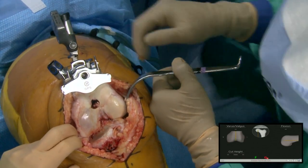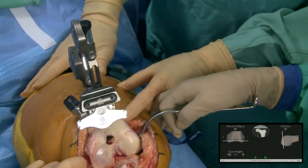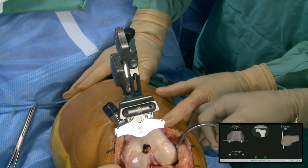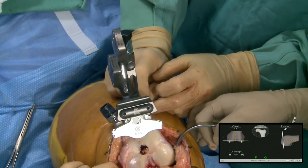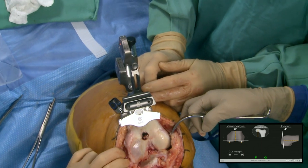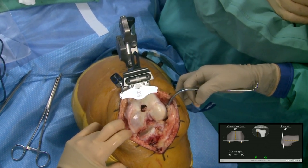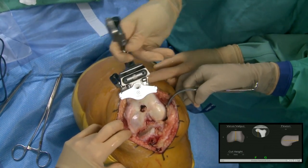I'll adjust the flexion to four degrees. We're going for zero on the varus-valgus, so I'm in one degree of mechanical varus. My cut height is giving me 10 millimeters off the medial and lateral side to get zero degrees. Now I'm at least one degree better than I would have been if I had just gone ahead and cut it without navigation. Now we'll make our cut.